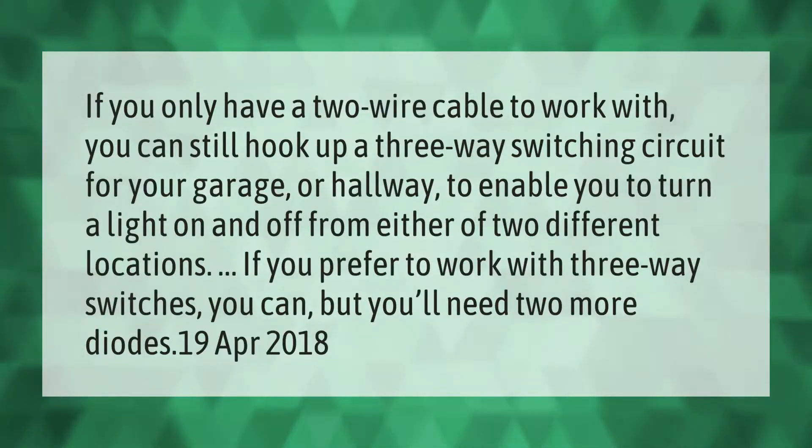If you only have a two-wire cable to work with, you can still hook up a three-way switching circuit for your garage or hallway, to enable you to turn a light on and off from either of two different locations. If you prefer to work with three-way switches you can, but you'll need two more diodes.